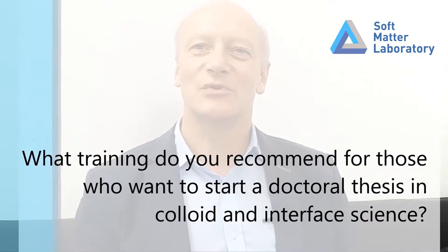Get a good solid training either in chemistry or physics, and then of course a bit of specialization in colloids and interfaces. You will learn also by doing, and while doing the project keep on learning. But solid training either physics, chemistry, or material science I think is a very good start.